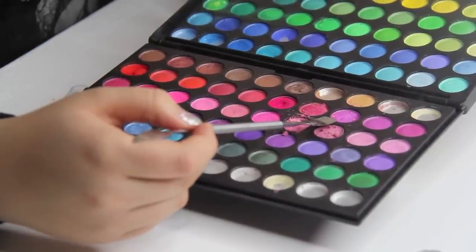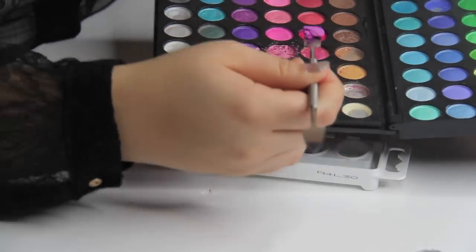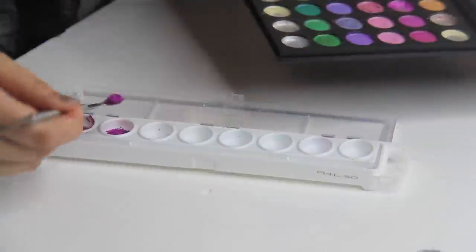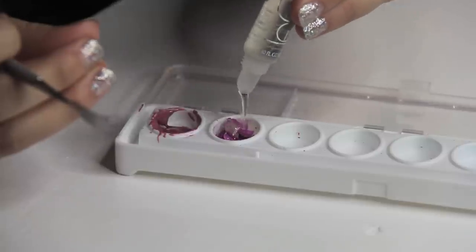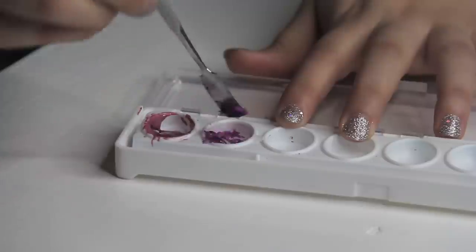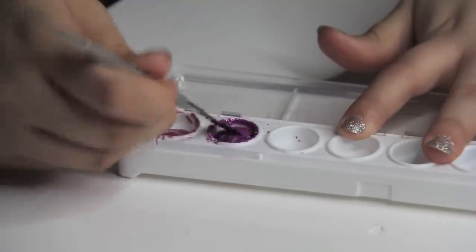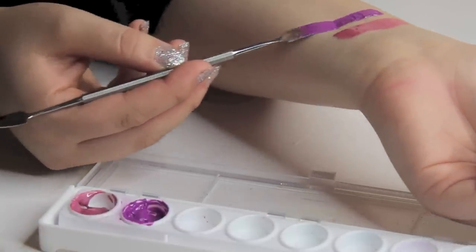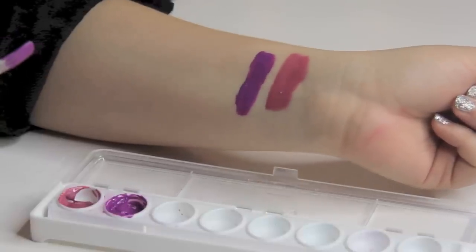Now I'm going to go for a purple shade. I've always wanted to own a purple lipstick but I feel I wouldn't wear it often, so since I'm not going to buy one, I'm just going to make my own. And you know the drill — just mix, mix, mix.